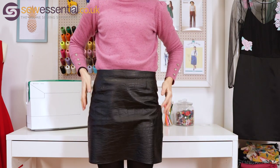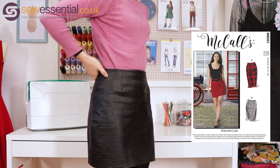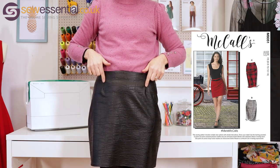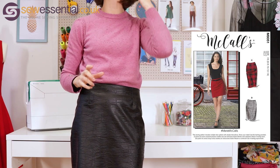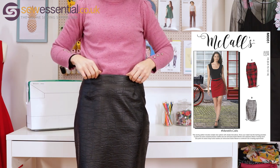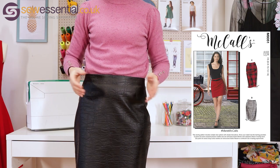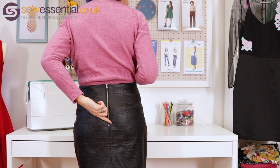The first pattern is McCall's 8051, which is a simple skirt pattern. You can see I've got one of the versions I made on — it's a lovely simple, straightish skirt. It's got darts at the front and back which give you a bit of shape and are a great technique to learn early on, because this is what we use to create the shape that fits our bodies. It's finished with a facing, so it hasn't even got a waistband — a very simple finish where you sew a little bit of fabric and tuck it inside.